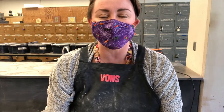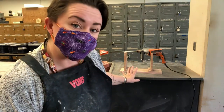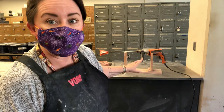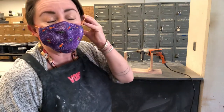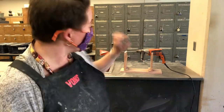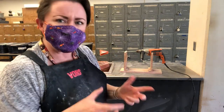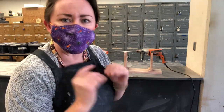Hi students! I am in the studio right now and I wanted to give you a quick demonstration about using one of the important power tools in ceramics. When we come back to campus, you're going to be using this piece of equipment frequently, so you need to learn how to handle it and I want to show you that beforehand.